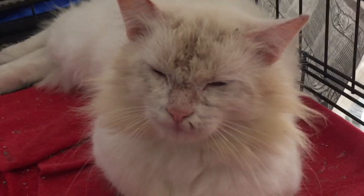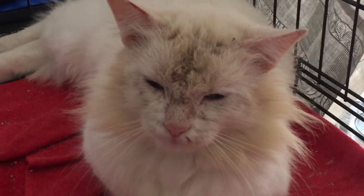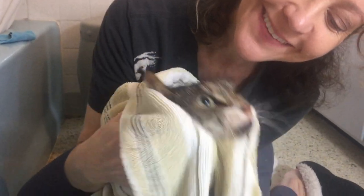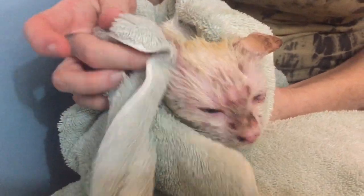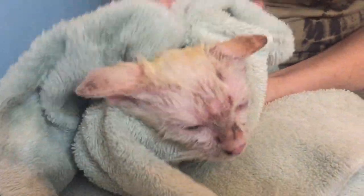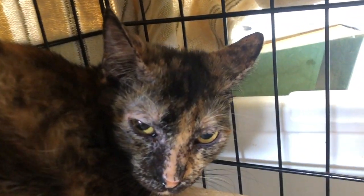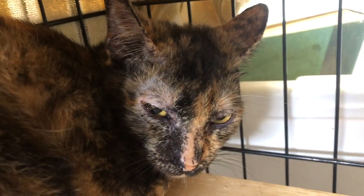In this video I'm going to show you how to treat a cat with a lime sulfur dip. It's really easy and when done correctly is a safe and effective treatment for cats with ringworm, feline lice, and scabies.